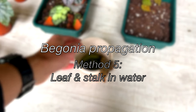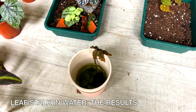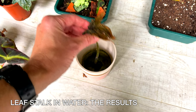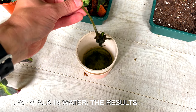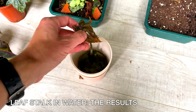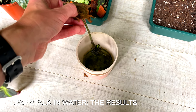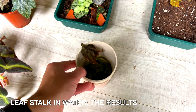For the water method — basically sticking a leaf stalk with leaf attached in water — this is the same water from three months ago. It did develop roots, but the leaf has died off. New leaves developed at the bottom but died and rotted in the stagnant water. I've read that if you just use a leaf stalk it will never develop beyond that, though I'm not sure how true that is. The water method works, but why bother if you're not going to get any shoots?